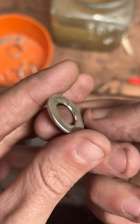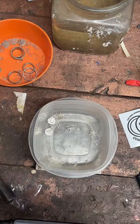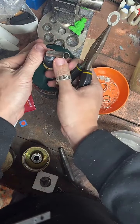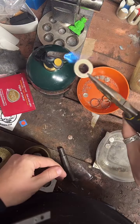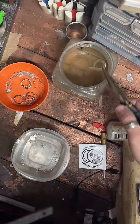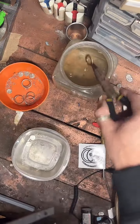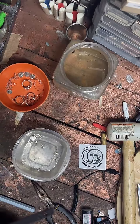Now we've got the inside nice and smooth. Let's go ahead and anneal this sucker.